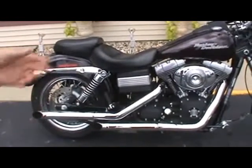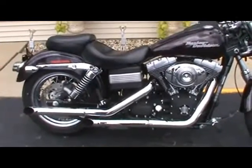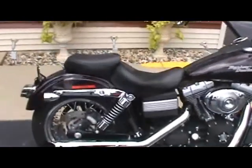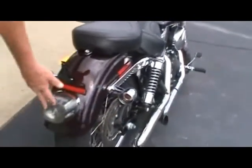With it being a Street Bob, it's got the black crinkled motor. The previous owner added an extra set of pipes to it. It's got a super comfortable Mustang seat on it. He's also added rings around the turn signals with smoke lenses and a smoke tail light.